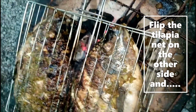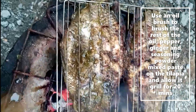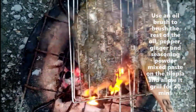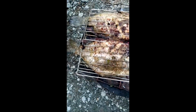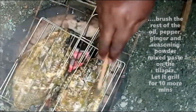Flip the tilapia net to the other side and use an oil brush to brush the rest of the oil, pepper, ginger, and seasoning powder mixed paste onto the tilapia. Allow it to grill for another 20 minutes. The grilled tilapia is now ready.